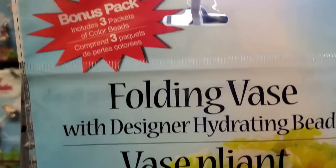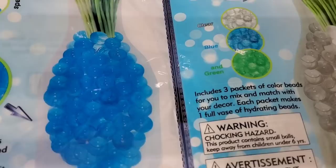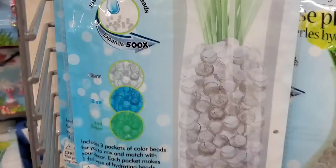Welcome back to my channel! I'm at the Dollar Tree in Lindenhurst. Check this out — it's a three-pack called a folding vase. It's plastic and you add water to it, it expands, and you can add fresh flowers. What will they think of next? The hydrating beads come in green, blue, or clear in this shape vase, as well as a longer cylindrical one with a swiggle design throughout.